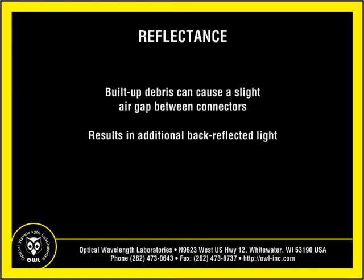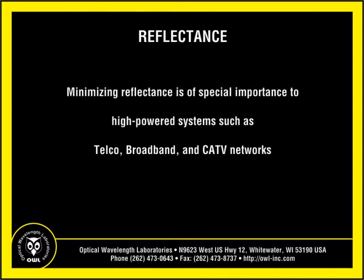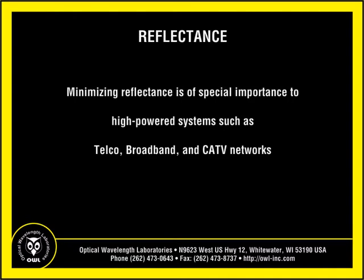The second issue is related to reflectance. Built-up debris causes a slight air gap between connectors, causing a greater amount of light to be reflected back towards the transmitter. This is of special importance to high-powered systems such as telco, broadband, and CATV networks where reflected light could disrupt transmission or in extreme cases cause damage to transmitters.